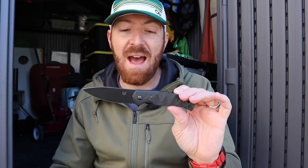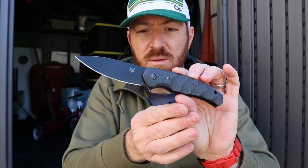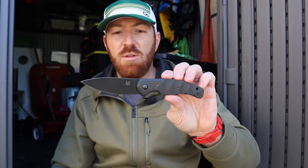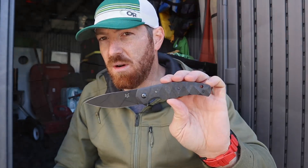I'm going to break down all the aspects of the knife, roll in a few competitive options to give you some food for thought, and show you what this has going on. We'll have links over to GP Knives in the description below when we hit price point and competitive options. So let's go ahead and jump in and see what the Ziggy has going on.